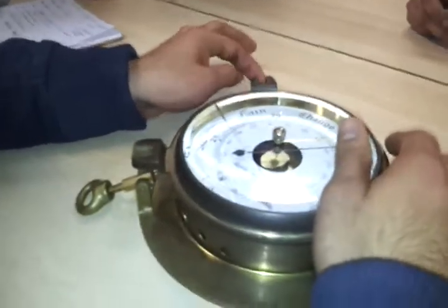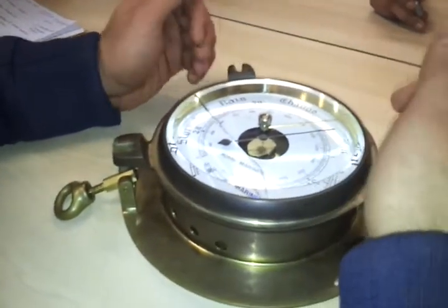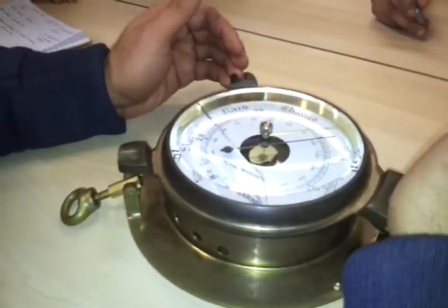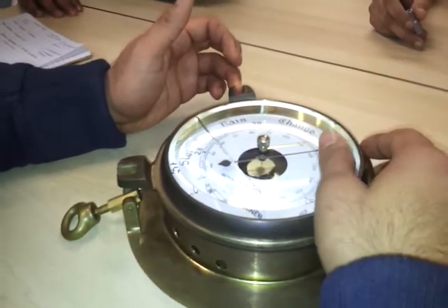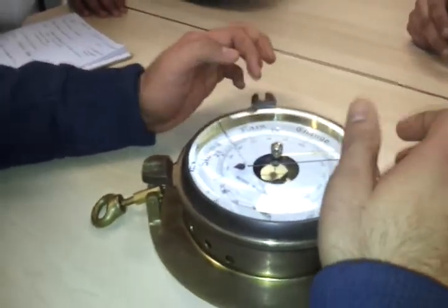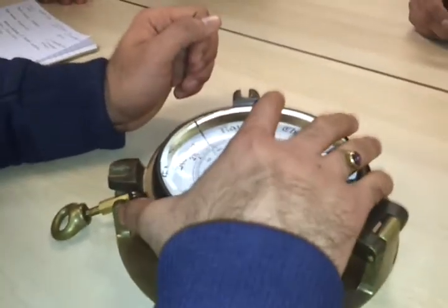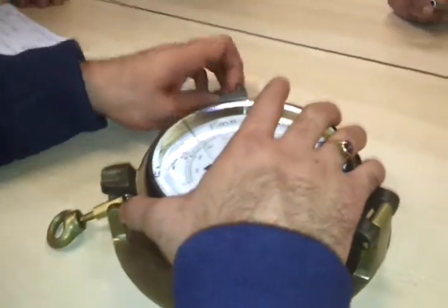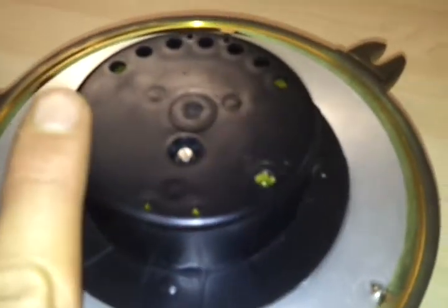If you find that the index error in the instrument is very large — when you compared your readings with the port meteorological officer's aneroid barometer, or from local coast stations, or with the precision aneroid barometer — and you found out that your index error is quite large, then what you do is open these two screws and open the instrument. This will be your index error adjustment screw.